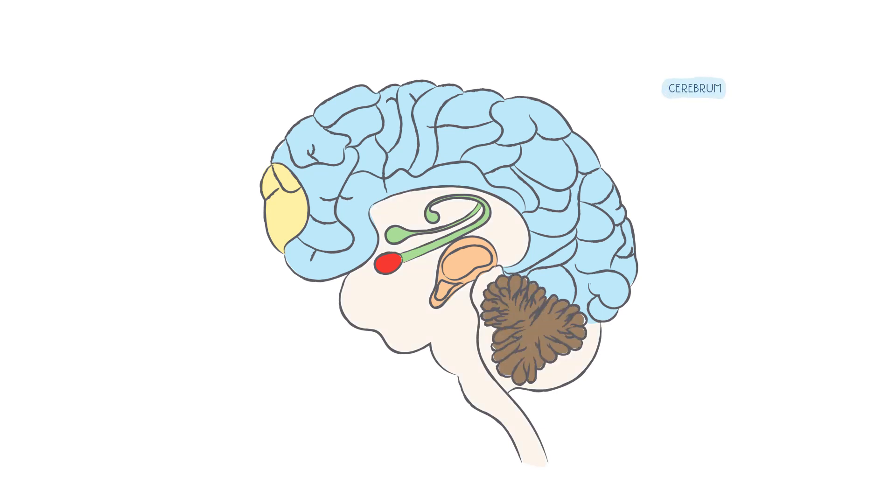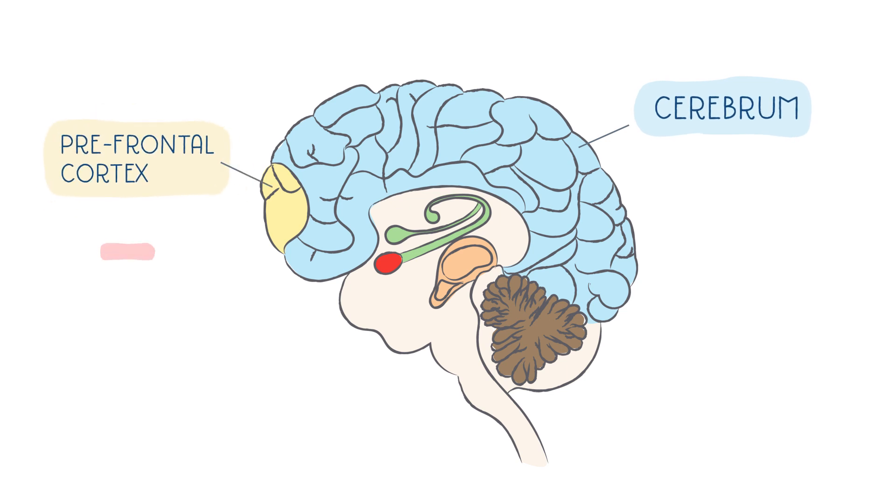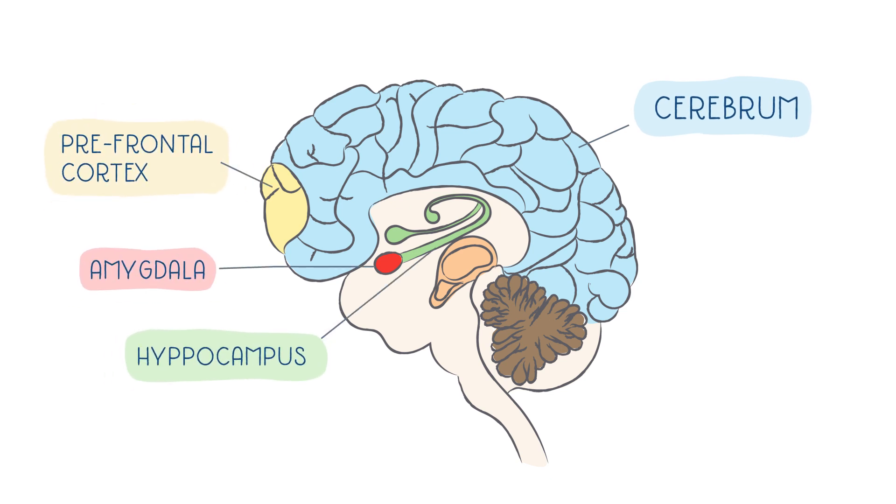When you are done with drawing, mark the different parts of the brain with the corresponding scientific names.